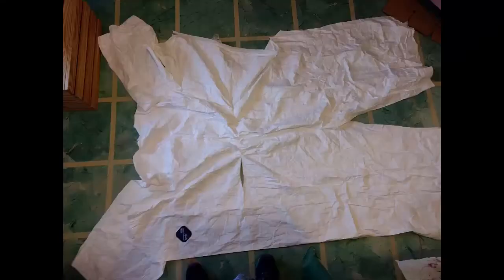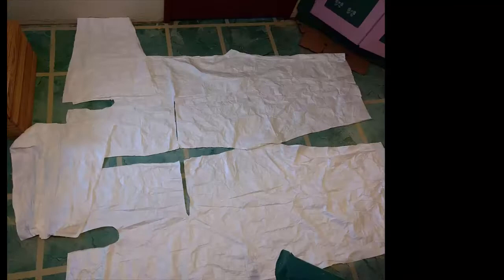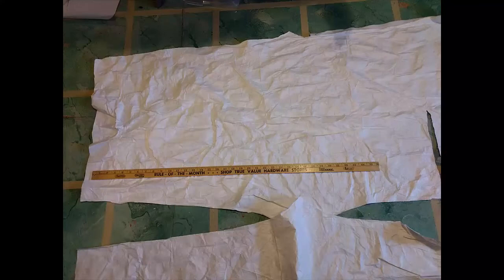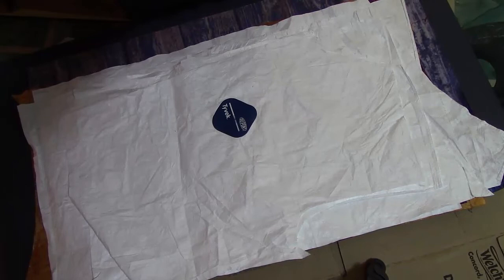I didn't realize where I removed the elastic waistband it would be cut at this point, but that is okay as I will be cutting it up into more manageable pieces. The legs are huge on this — each piece is over a yard long. The sleeves are cut off, the legs are almost 24 inches wide and over a yard to the waistband hole.